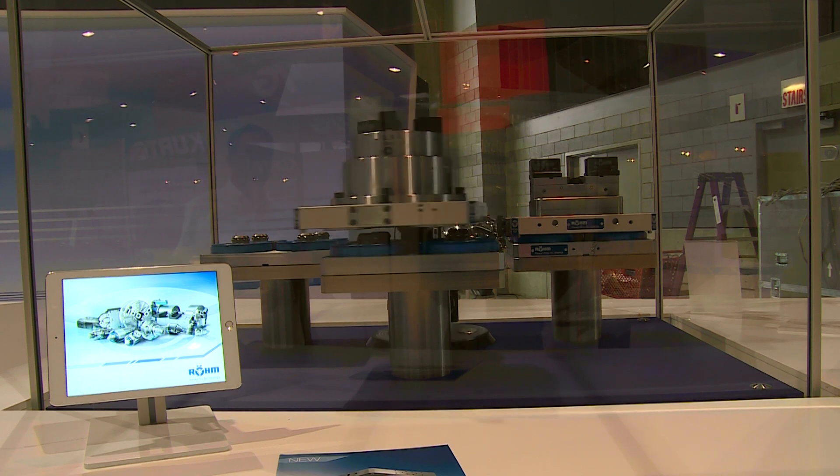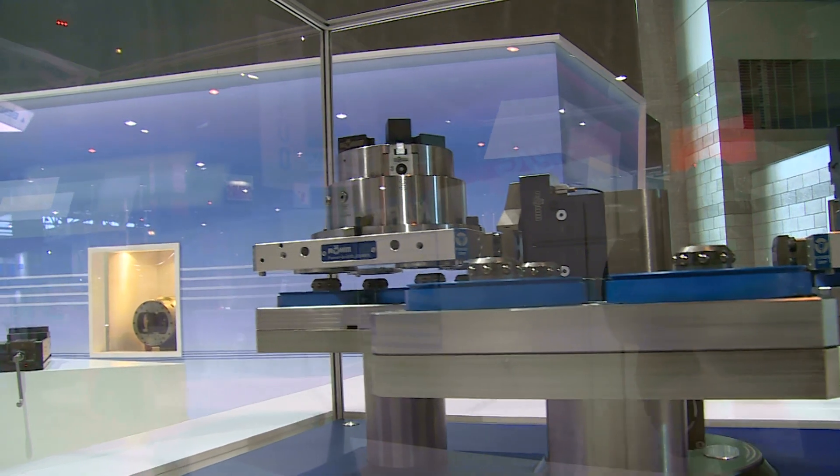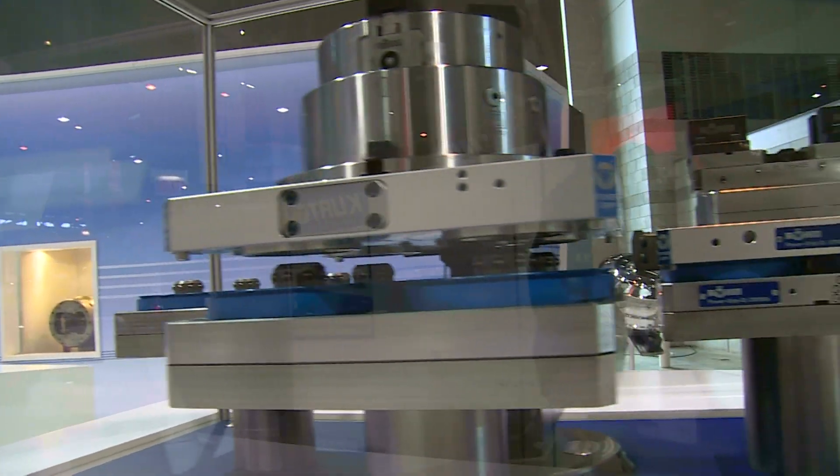It's a modular system, so you can put numerous different clamping devices on top of the pallet system. Whether you're a machine shop running a number of different parts on the same machining center throughout the day, or you want to run the same part on numerous different machines, it's a perfect solution for helping reduce setup time and keep the machine spindles running.